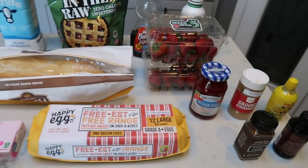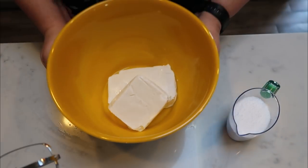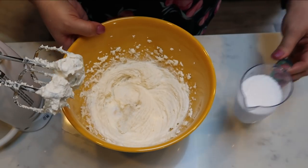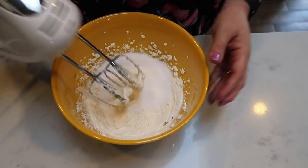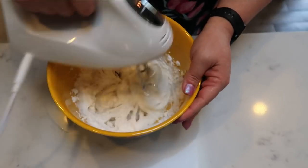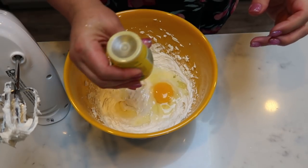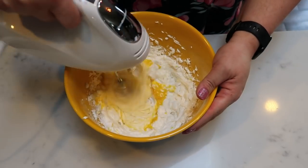So let's get started on this week's breakfast. The first thing we need to do for our French toast casserole is cream our 12 ounces of fat-free cream cheese. With your hand mixer, just mix until your cream cheese is nice and fluffy. Once fluffy, add in two-thirds cup of your sweetener and give that a quick mix to combine. Next, mix in one egg and one teaspoon of lemon juice, then set this aside.